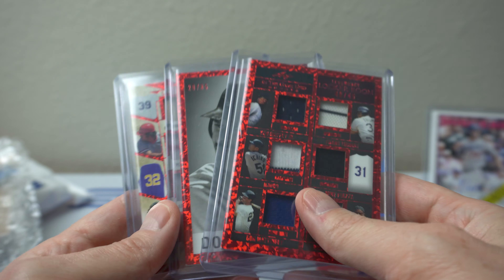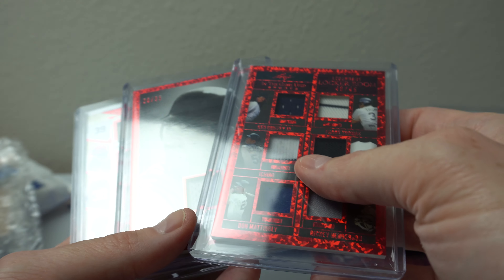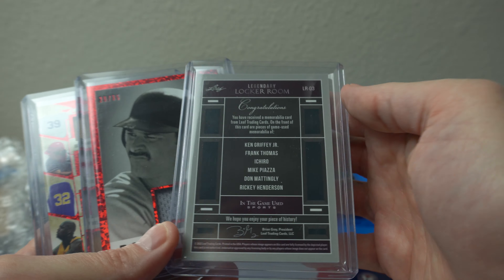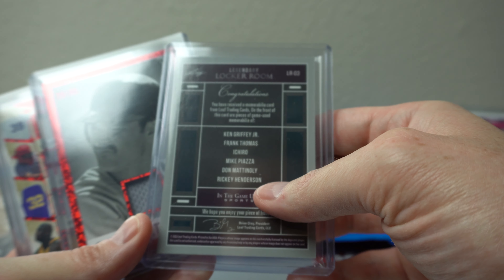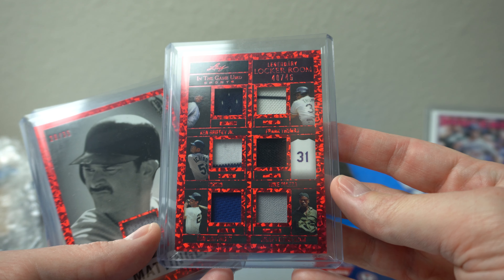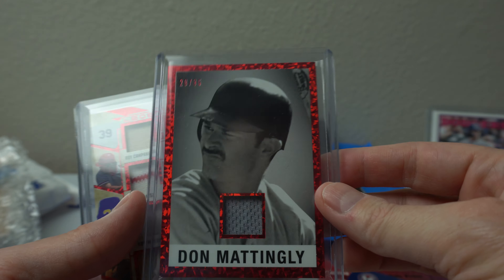So if the second number or the first number is zero — like 20 or 10 — I would get it. This is probably the coolest card right here. Legendary Locker Room — has King of Virginia, Frank Thomas, Ichiro, Mike Piazza, Manning Lee, and Henderson. That one's pretty awesome. Can't see the numbering — there it is, 40 of 45, top right. And a Manning Lee Relic, 20 of 35.